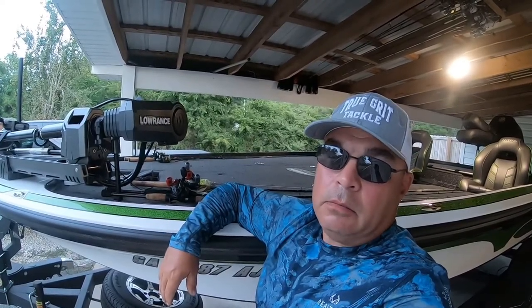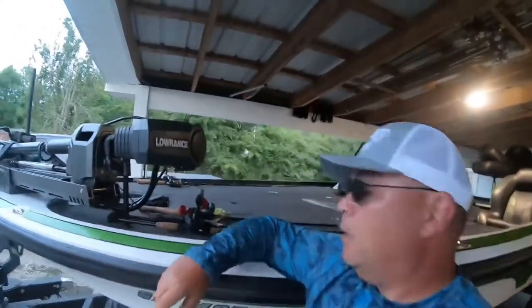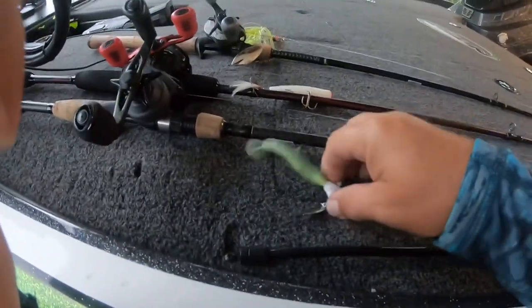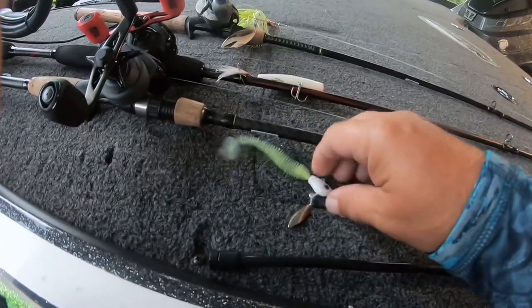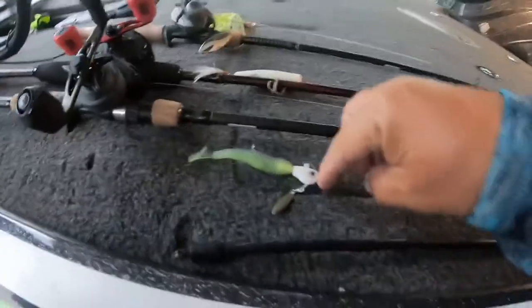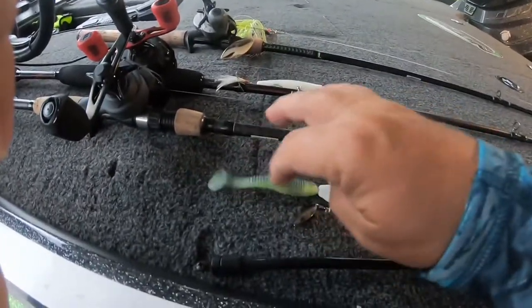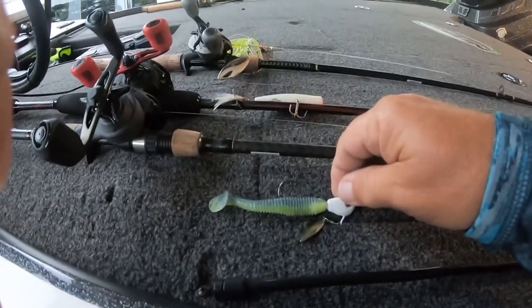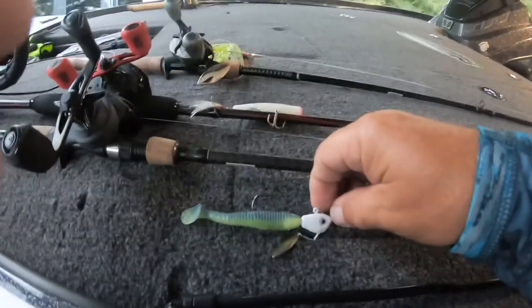I did catch one on an underspin. Right here's what we're using — this is a Spot Choker brand underspin. Really good bait. It's got a little bit of a different head design on it. You can put virtually a fluke on it, put a Kytec on it, monkey around with the colors, swim it through them. You can yo-yo it off the bottom. Very versatile.